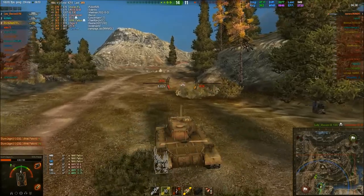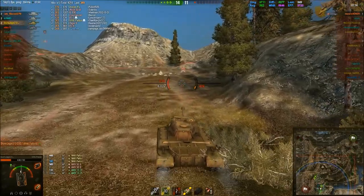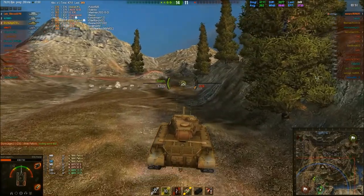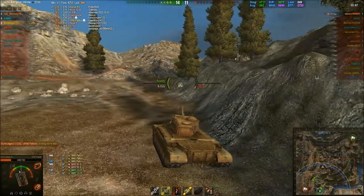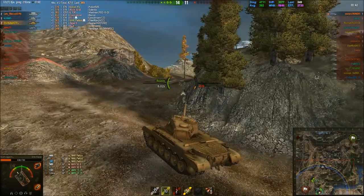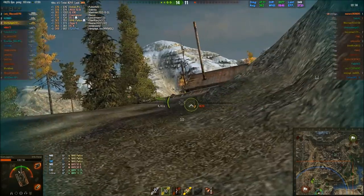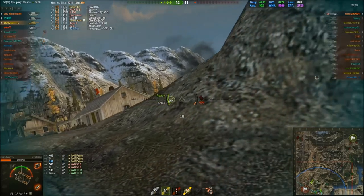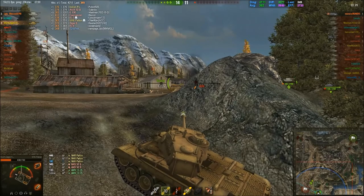We're now just against this T95. This fella's a bit of a hard nut to crack. I load some APCR at this point, because it's a T95 — I wanted to make sure I pen every shot. I'd just reinstalled the client, so I just jumped into a game to see if it was working properly, and I got this game. I didn't have any mods on — it was just pure gameplay.